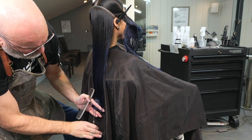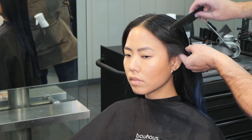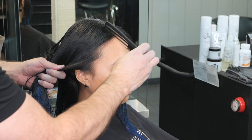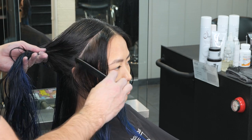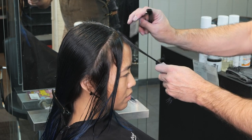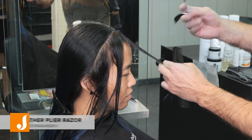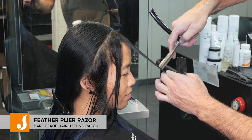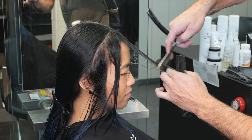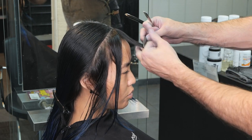Now we're moving into our face framing, which is going to be the shortest layers. We'll start right at the top of the ear, going to the first flat section right off our center or natural part. I'll comb that straight down and forward and pin all the other hair out of the way. I'm going to use the plie razor without the guard and take a very broad stroke — measuring it to around the tip of her nose at the longest.